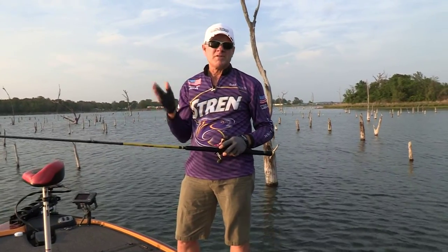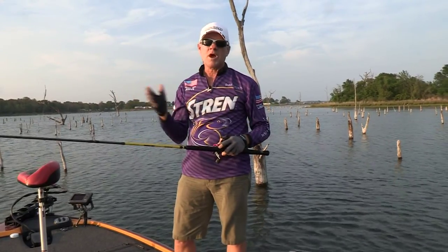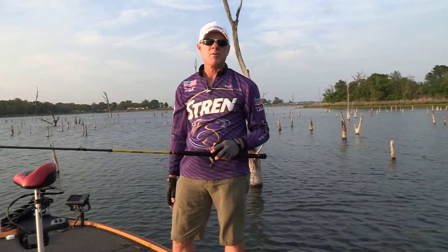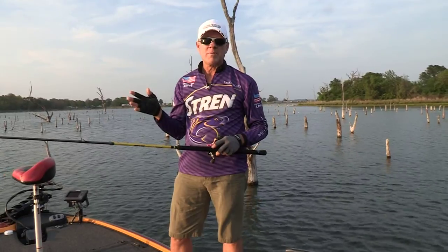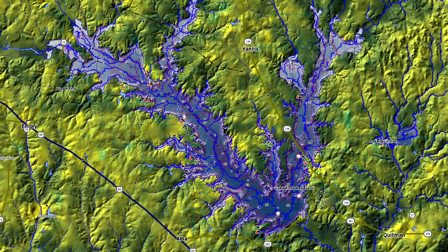We launched the boat up at the 515 West Bridge. That's typically where I put in because I usually fish that arm of the lake. Most of these crappie that you saw on the show today came from the Birch Creek Arm of the lake. It just seems like for years there's always been a good population in this arm, and we're circling it for you right here on a map.